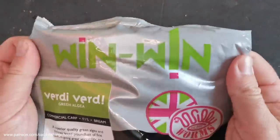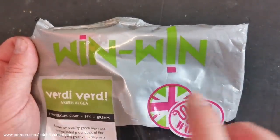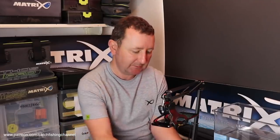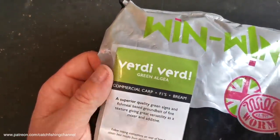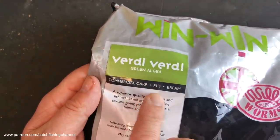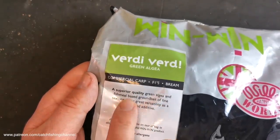Nice glossy packaging with the Win Win logo on it — that's the name of the range. For those that don't know, the Win Win range comes from Willy Worms. A lot of you use Willy Worms for your natural baits, your worms, your maggots, your casters. This is the Verde Verde green algae mix — a commercial F1s and bream groundbait, described as a superior quality green algae and fish meal based groundbait. So it's fish meal, not cereal.